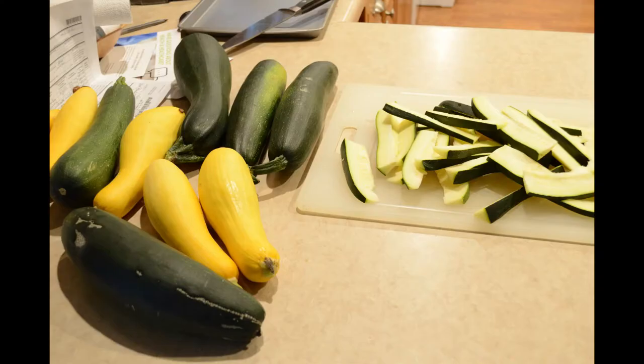Hi friends. Today I'm going to be working on some of the surplus out of my garden, which is some zucchinis that our daughter brought us. I'm going to be making oven roasted zucchini. See you in the kitchen.